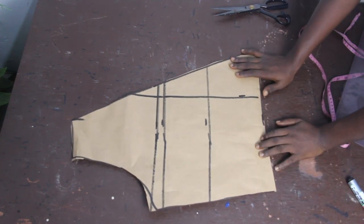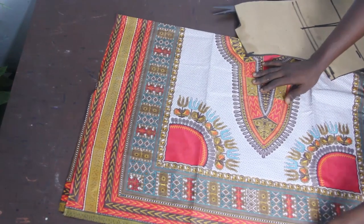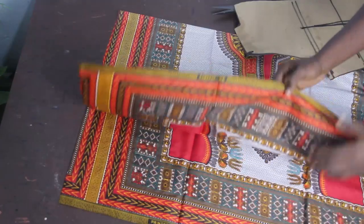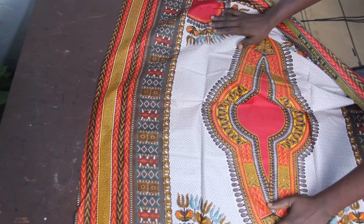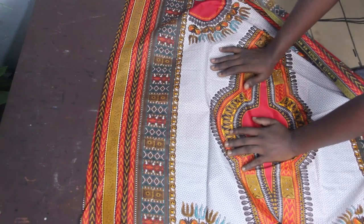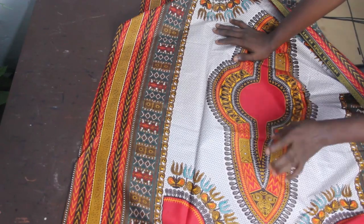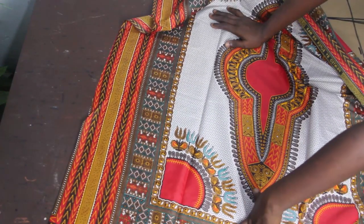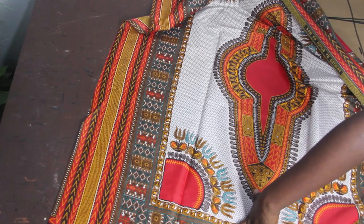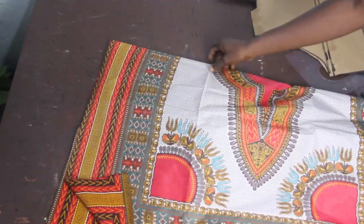I'll be making use of this African print — you can see how beautiful it is. African prints are available at our store in both wholesale and retail prices. If you're interested, the details will be in the description box below.